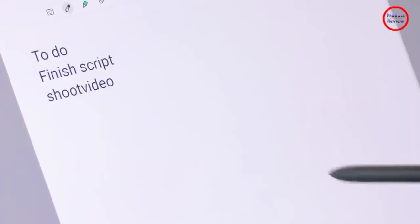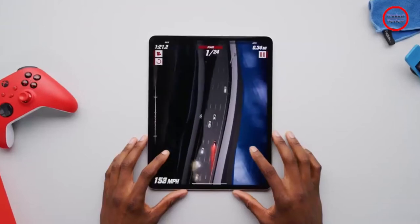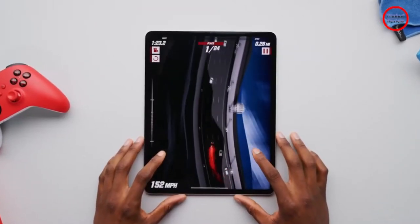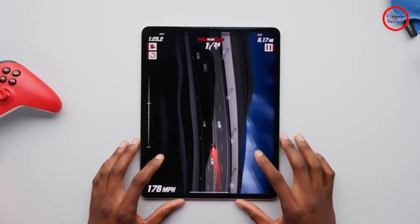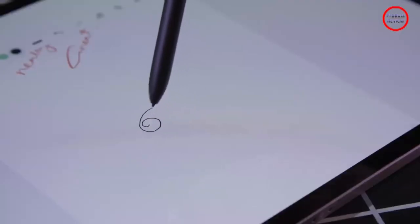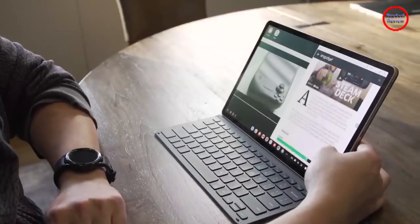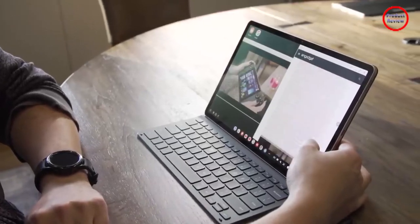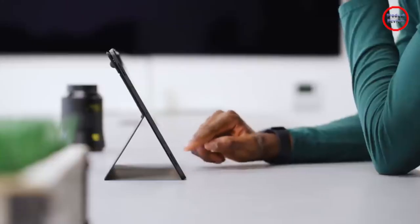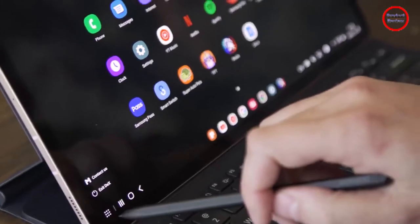I used the Tab S8 Plus to write large parts of this review, and after booting into DeX mode, I found myself feeling almost immediately at home. I was able to snap windows to each side of the screen just like on a Windows PC, with the Tab S8 Plus also supporting a number of familiar keyboard shortcuts. You don't get the full range of commands that you would in Windows or macOS, but a number of the basics like Alt+Tab and Alt+F4 are there.